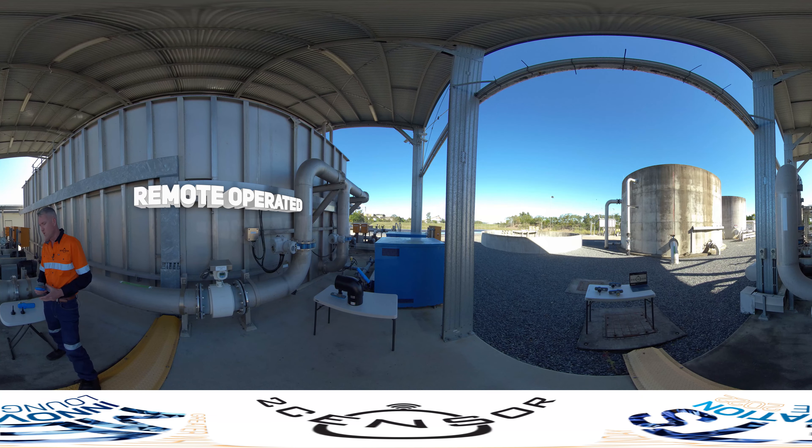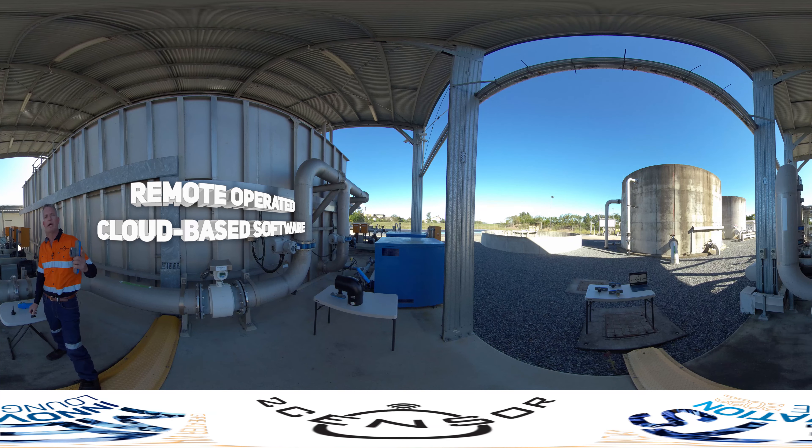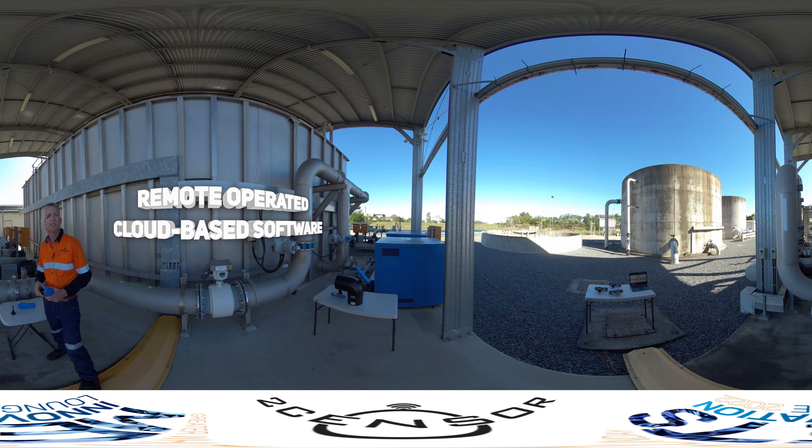Our system is a battery-powered system with a radio signal to a gateway, operated by a SIM card or a direct LAN cable to give access to our cloud-based software.